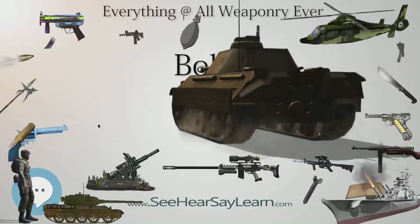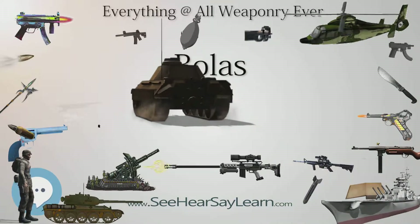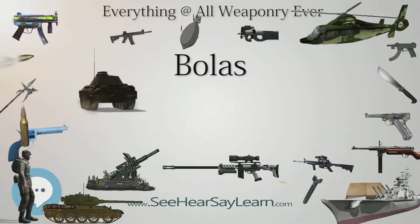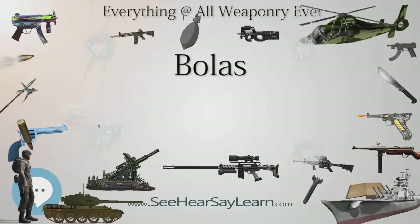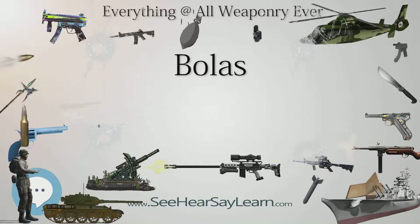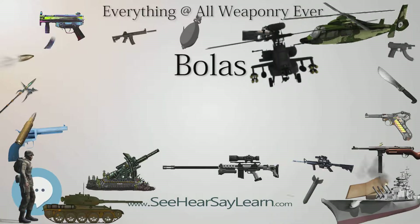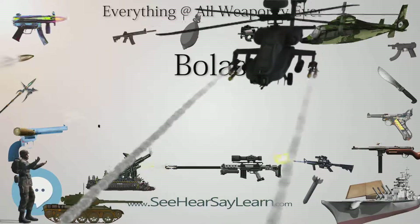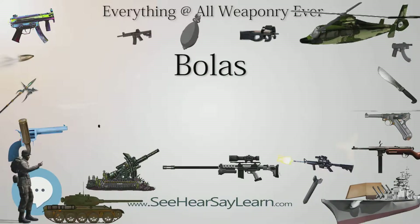In the comedy film Kangaroo Jack, Jesse (Estella Warren) helps Charlie Carbone (Jerry O'Connell) and Louis Booker (Anthony Anderson) construct their own aboriginal style bolas and trains them to throw and catch things with them. They fail to catch the kangaroo with the bolas, but in the end, Charlie uses his bolas to snag his nemesis Frankie (Michael Shannon) and successfully foils his escape from Australian authorities.